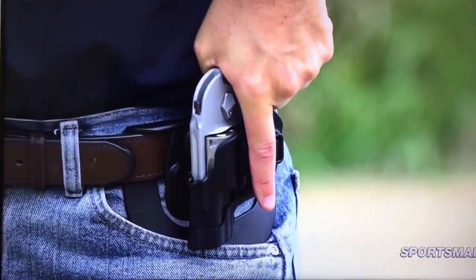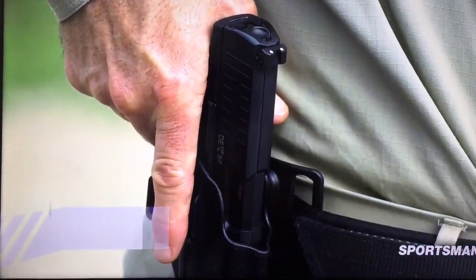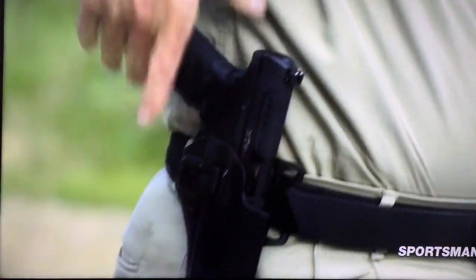Show off the little safety lever there, which is the Serpa trademark. Right there — your straight trigger finger is what activates the lever. Without that, it doesn't come out. It doesn't go anywhere.